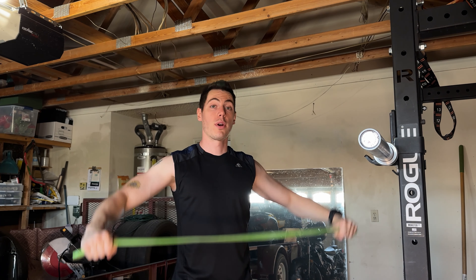So jump right into it. 45 pounds, no weight on the bar, just one warm-up to stretch a little bit. Sometimes it's nice to also just stretch the shoulders like this. Alright, let's go. That actually felt pretty good, very nice.